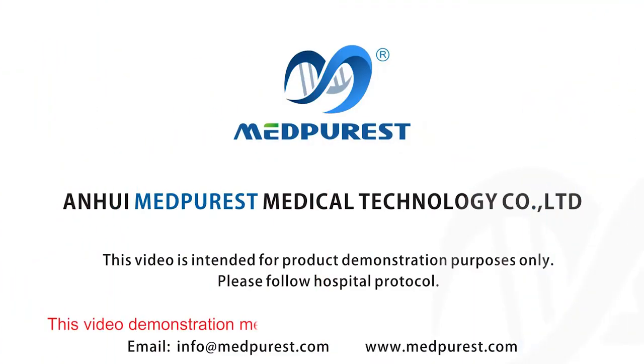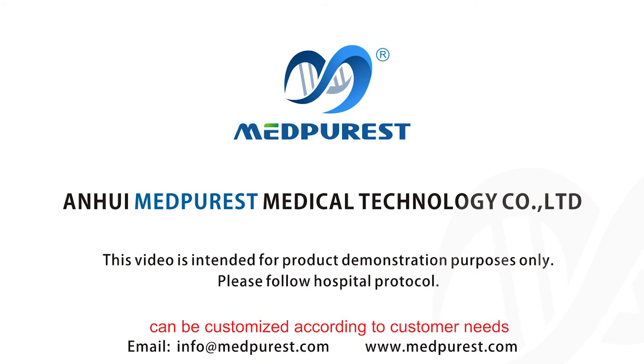The video demonstration method is just a reference. Material, color, and size can be customized according to customer needs. Thank you for watching.